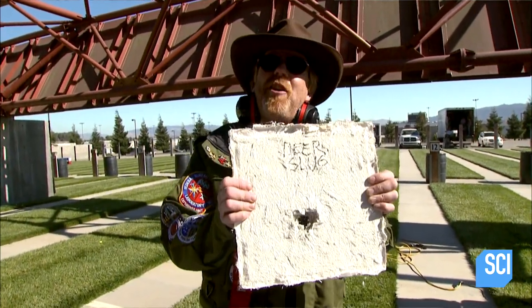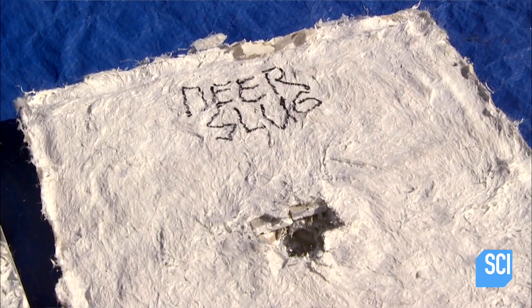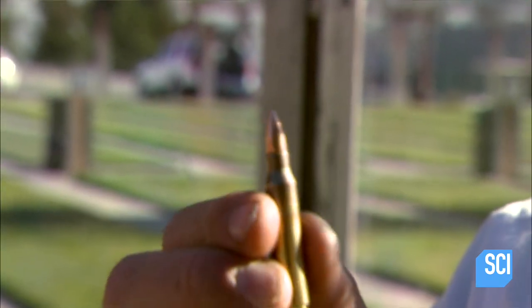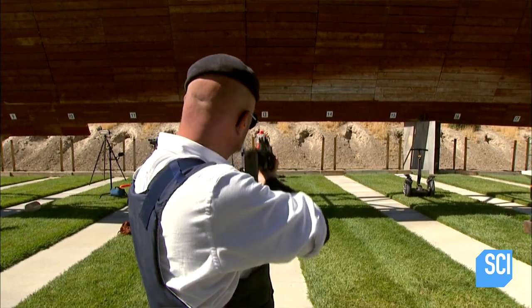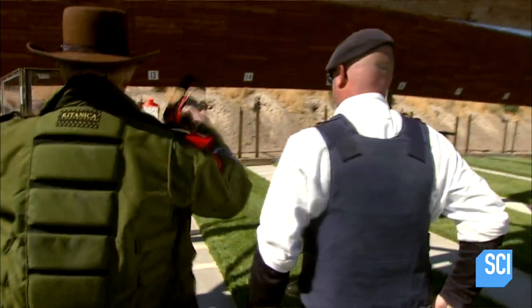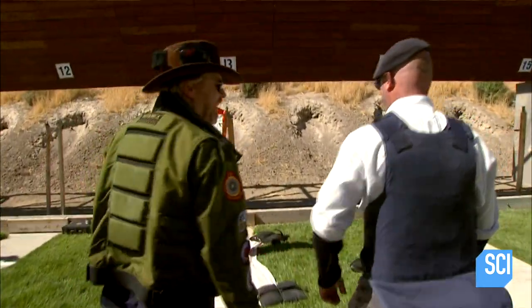It looks like the champion's been taken down by an upstart named deer slug. After the slow-moving but deadly deer shot, we're going to move on to the .223. This is the opposite end of the scale — it's a really small bullet, but it's moving really, really fast. But can it take out a Jamie tile? Range is hot. And it's the last man standing. What do you think — you think it went through? I think it went through.